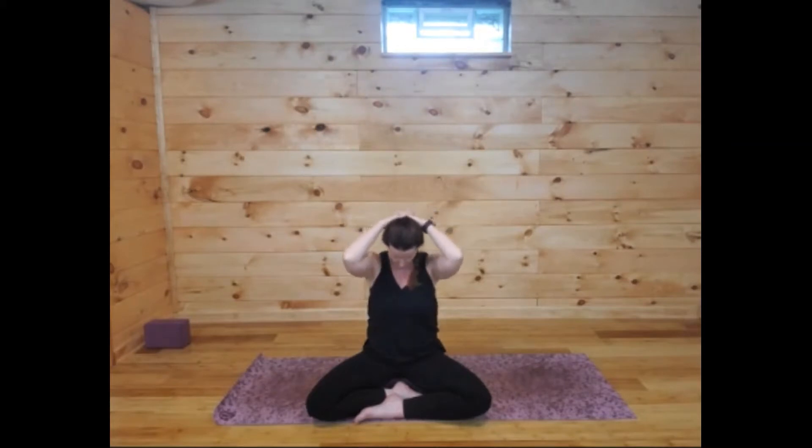Go ahead and keep your eyes closed if you like. We're just going to do some gentle stretches. Bring your fingertips to the back of the head — you can interlace the fingers if that feels good, or just bring the fingertips there. Let the elbows come forward, tuck the chin, and using the weight of the hands and arms, just elongate through the back of the neck as you tuck chin in towards collarbone.